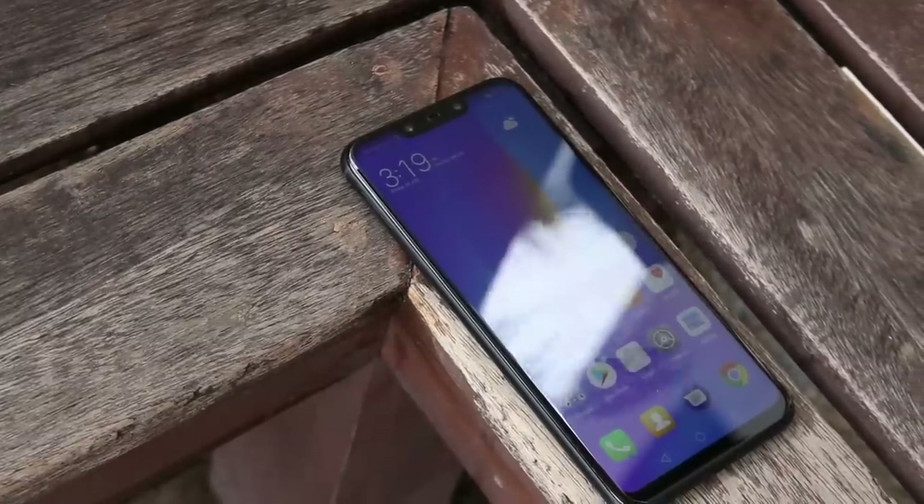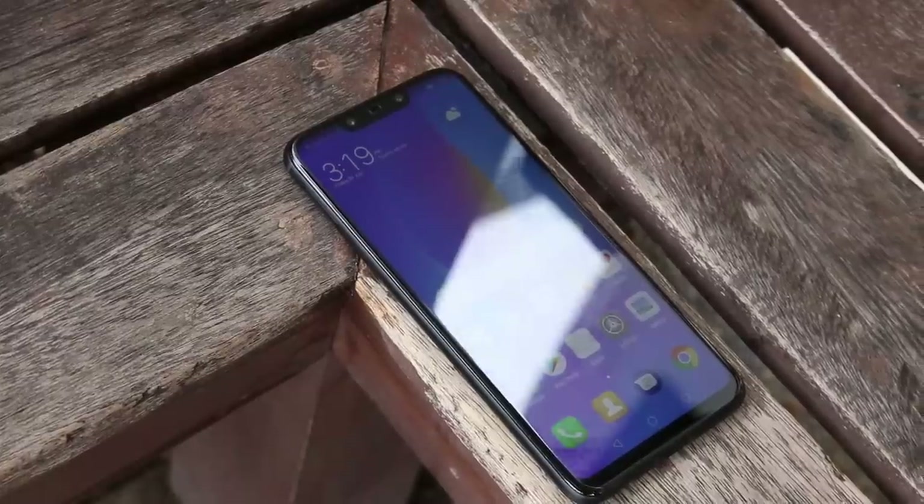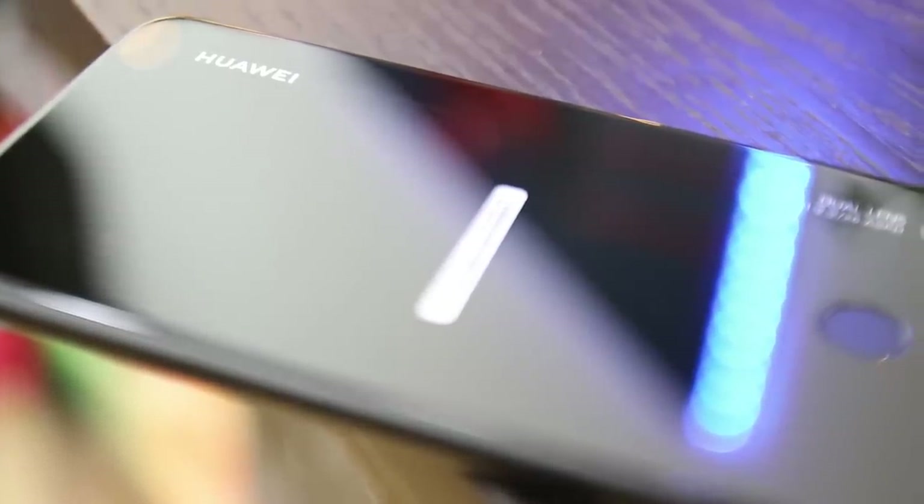Overall, the design of the Huawei Nova 3i looks really slick and modern. It looks a bit similar to the Huawei P20 Lite. Unfortunately, a downside for us was the smartphone's glass rear back, since it can easily be smudged with fingerprints.